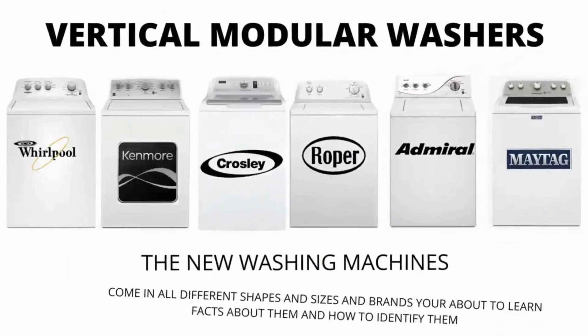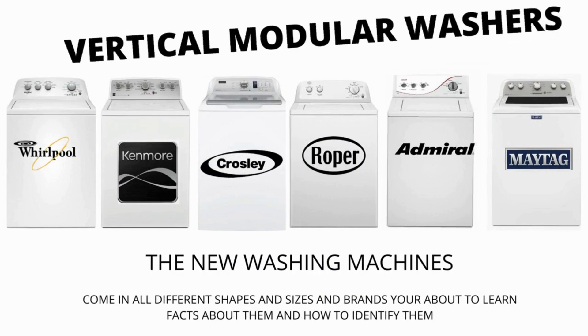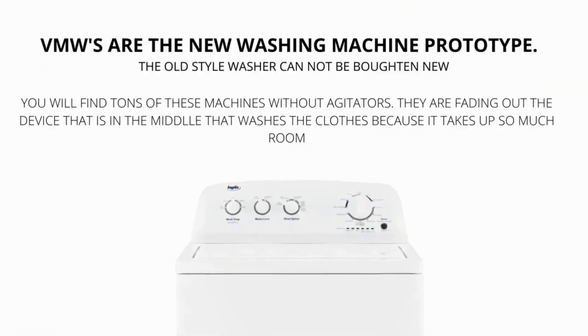In this video we will be discussing the most sold top load washer in the world, which is sold at Lowe's, Home Depot, and other local stores. Let's get straight into it. Make sure to hit the like and subscribe button. Vertical modular washers, VMWs, are the cheapest and most sold washers worldwide.